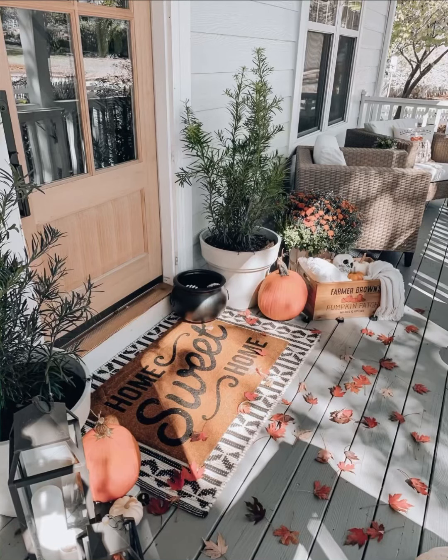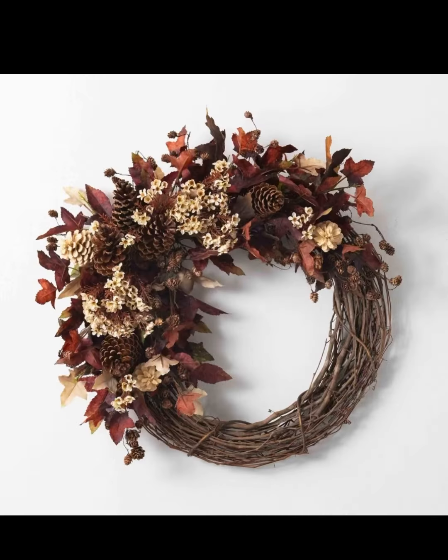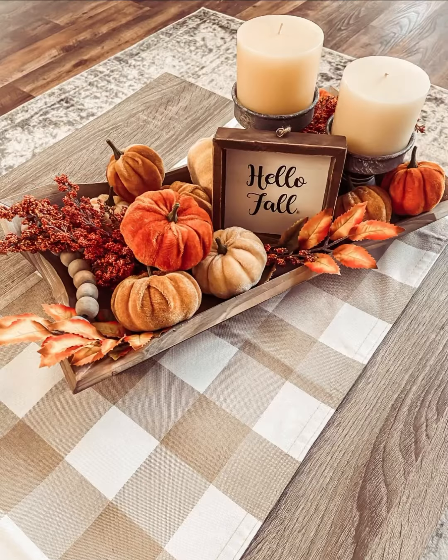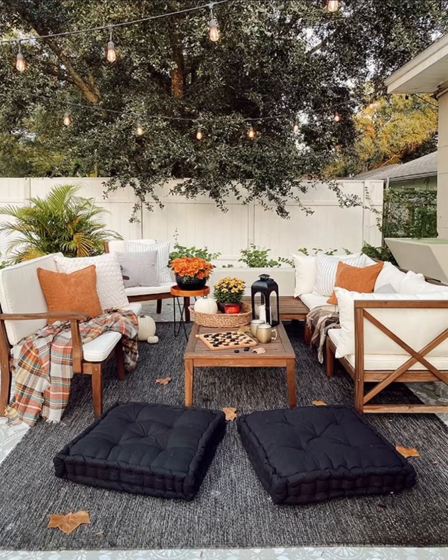Welcome back, lovely viewers, to another exciting DIY and decorate with me video. Today we are diving headfirst into the magical world of autumn as we transform this small porch into a cozy fall haven. Whether you are a seasoned decorator or just looking for some small budget ideas, you are in the right place. So grab your pumpkin spice latte and let's get started.